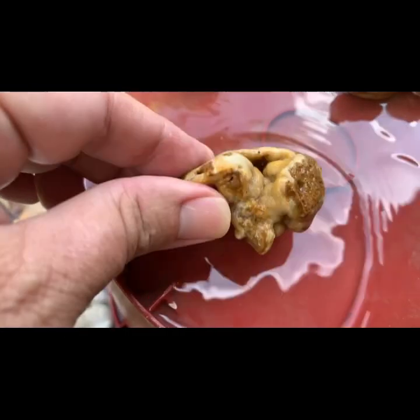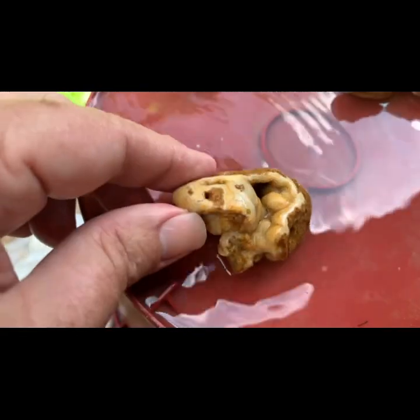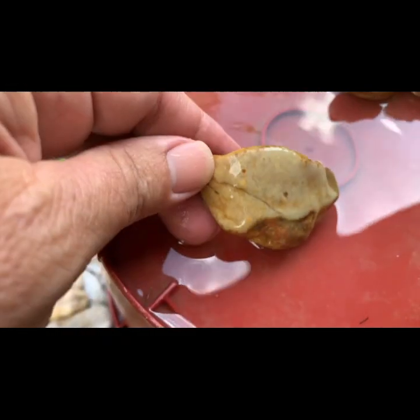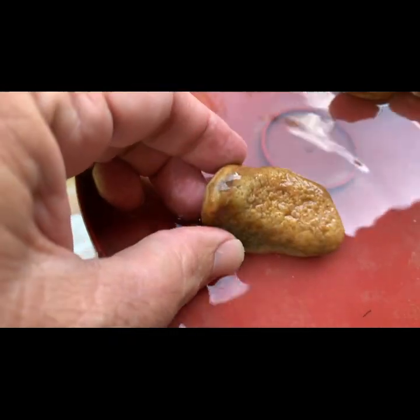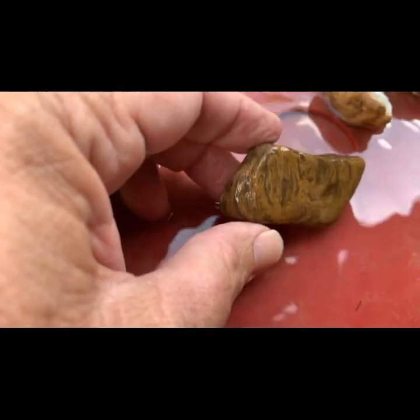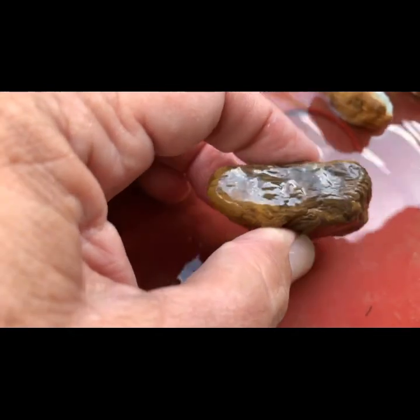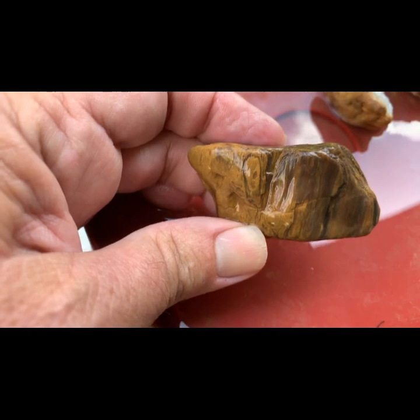This one I think is a Missouri lace agate. It's not a Crowley. It's got a lot of druzy, a lot of botryoidal. That's cool. Another piece of a geode — nice rock. I think this is a piece of petrified wood. Looks like it. Not positive. I've been faked out before.